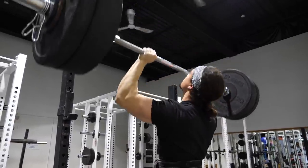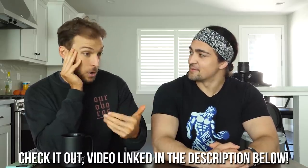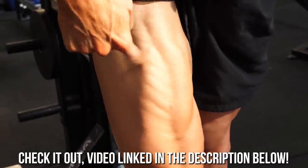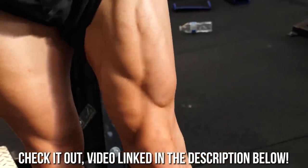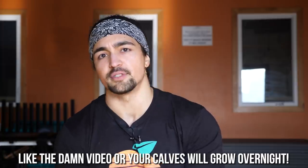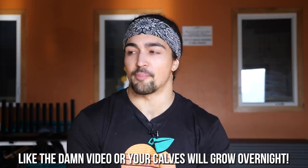I'll link in the description the video Eric Helms did with me on my channel last year, talking about leg hypertrophy and how he changed up his training using less load to work around injuries, and once again got more gains. Anyway, that's all the time we have — thank you so much for watching. If you liked the video, make sure to like it, and I'll see all you guys in the next one. Peace!